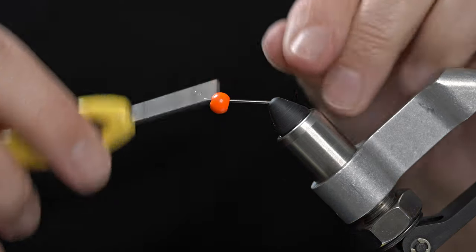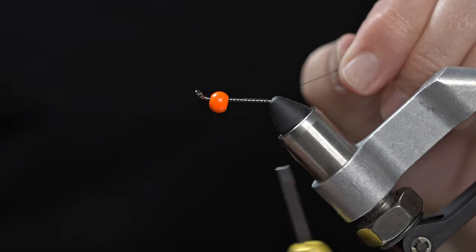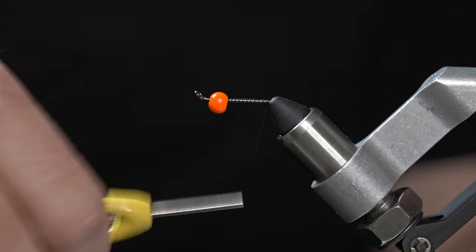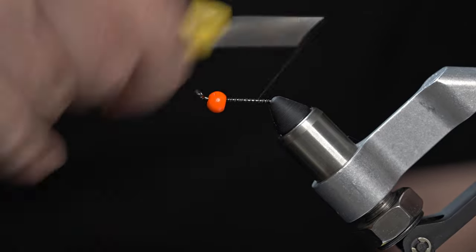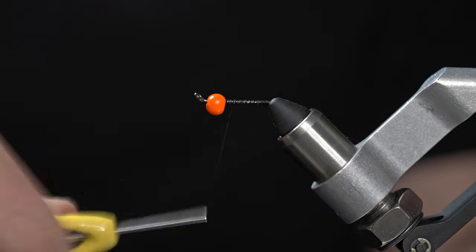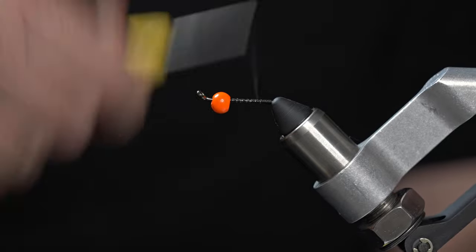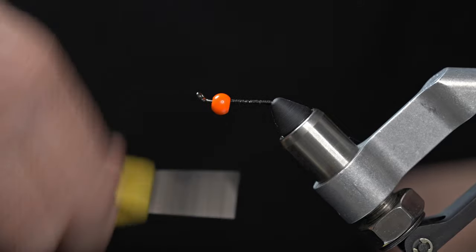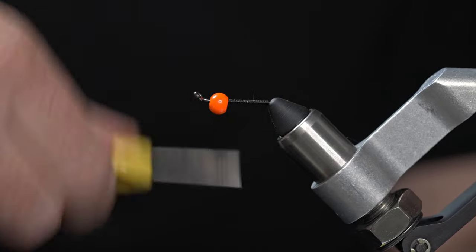Then we're going to lay our thread down on the shank. Today I'm just using some black Vivas thread, but any thread color will work because all of this thread is going to be covered up by material. Lay a nice thread base and make sure that shank is entirely covered with thread, because we're going to be using some UV fly finish to secure the trailer wire to that thread.